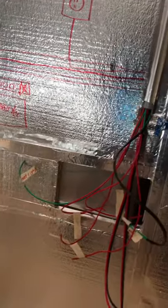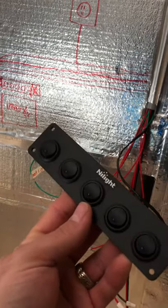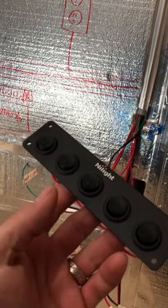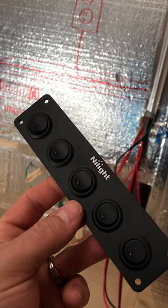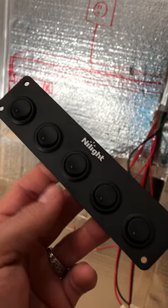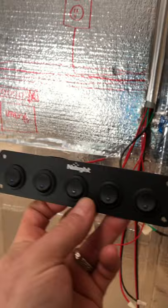I scoured YouTube — I must have watched 15 videos about these switches, but they were all about how to change or rewire lights. I didn't want any of that. I reached out to my father-in-law and some other folks who know 12-volt electrical wiring, and they gave me the solution.